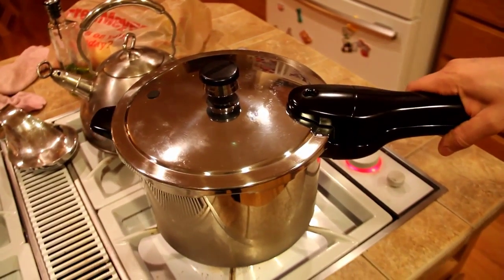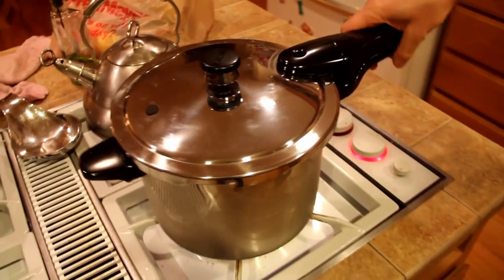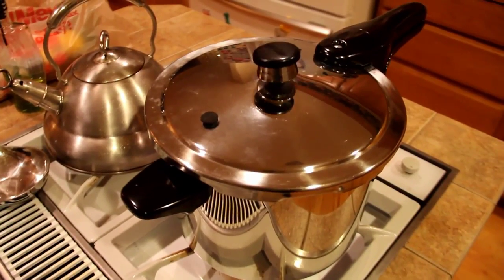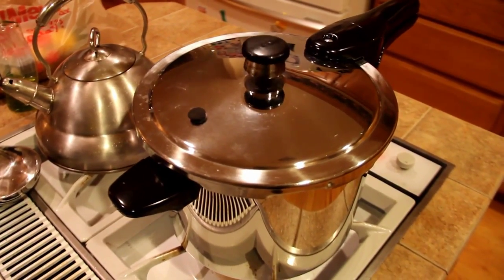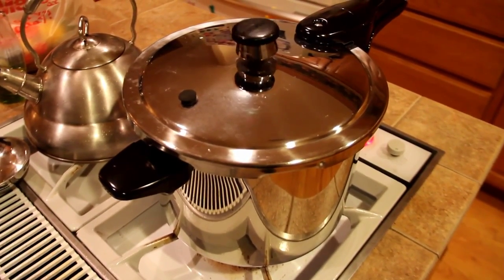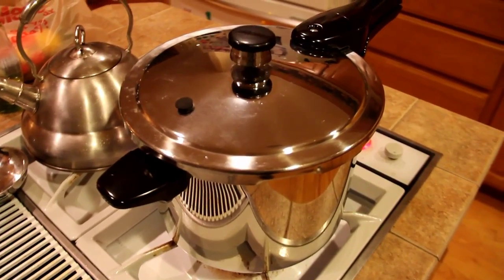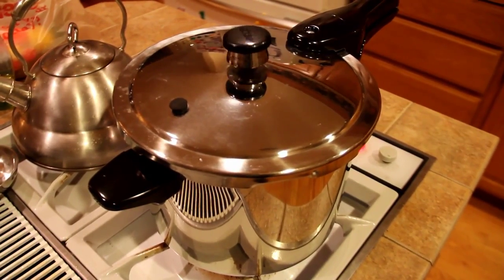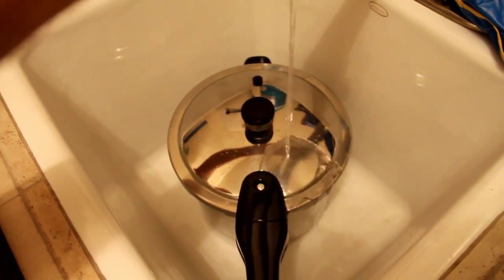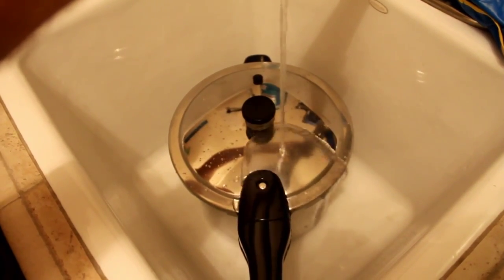Put the little weight on the top, then turn it on high — you can turn it down once it boils. So it is up to pressure and the little thing is hissing. Our pressure cooking guide says for sweet potatoes, we let it go for five minutes and it'll be done. Then you put it in the sink and run cold water over it to help get the pressure back down.